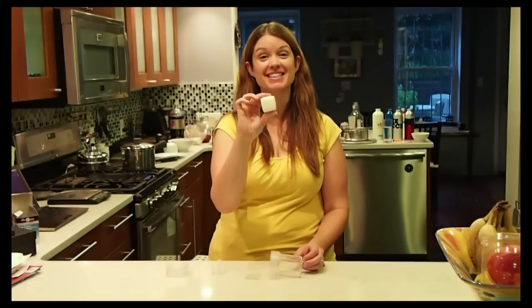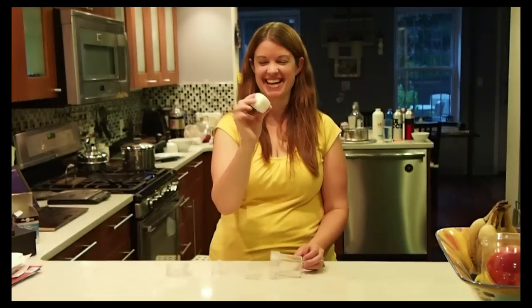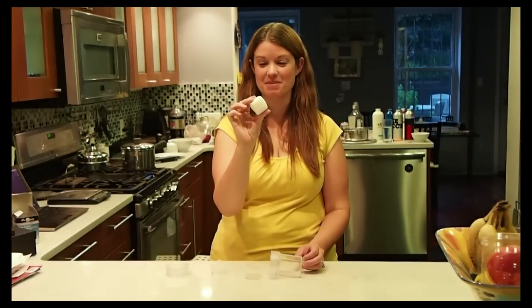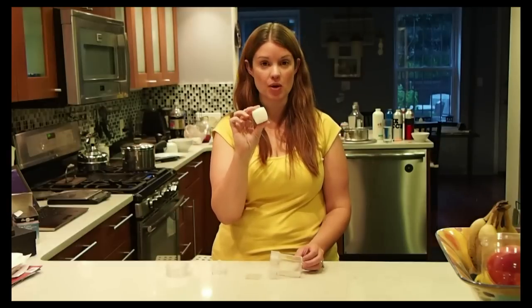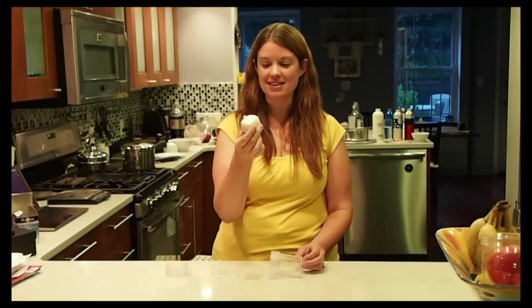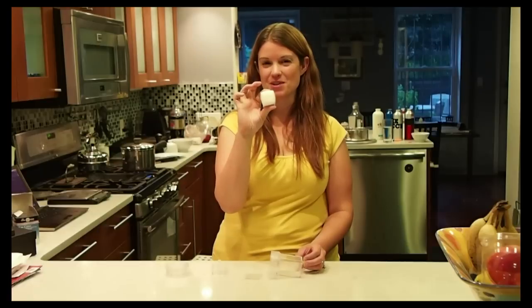You can really freak your kids out if you put this in their lunch. You can tell them it came from a square hen, and it looks really cool. You can slice it up, put it in a salad, and it's going to look square. Just about the only thing you can't do is take the yolk out and try to make deviled eggs with it — I tried that once and once you take the yolk out the white kind of loses its shape. So just make sure the yolk stays in.